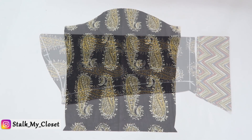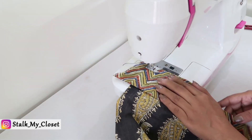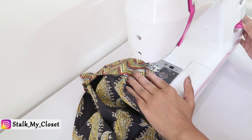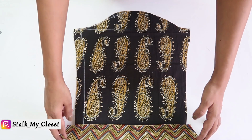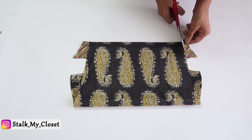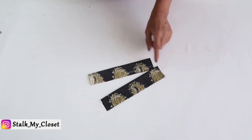Now I'll stitch it. Take the wrong side of the sleeve and place this piece on the sleeve round and make a stitch. I've made the stitch, turned it towards the right side, and ironed it — this is how it will look. Now I'll trim the excess fabric.